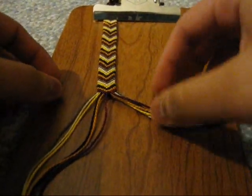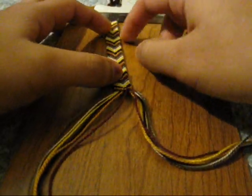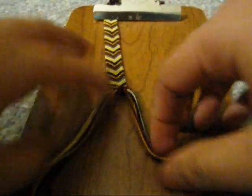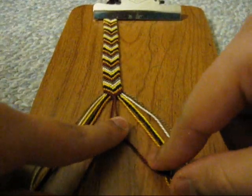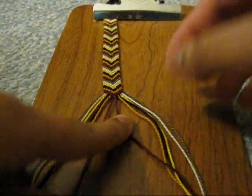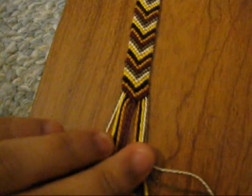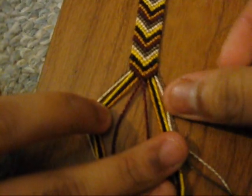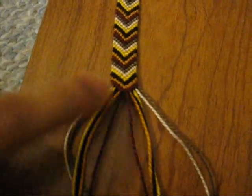Hey everyone, today I'm going to show you how to make this chevron right here. It's pretty simple — it's just using forwards and backwards knots. Here I'm going to be using 12 strings. I'm using 6 colors and 2 of each. And you want to lay them out like this, so you have one of each color on each side, and they're both mirroring each other like this.